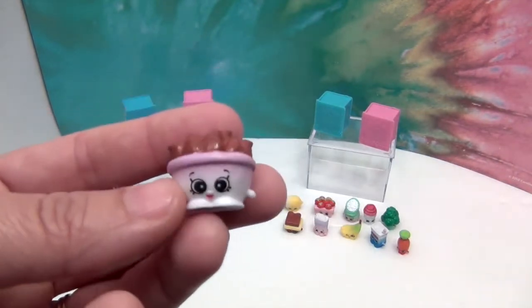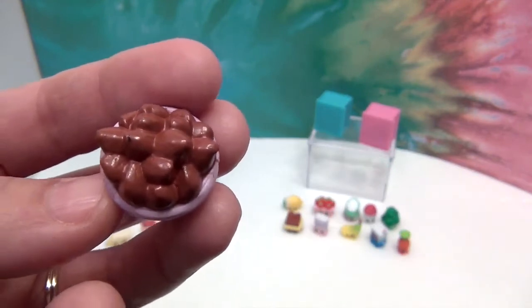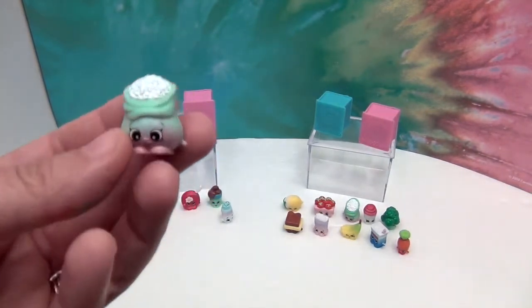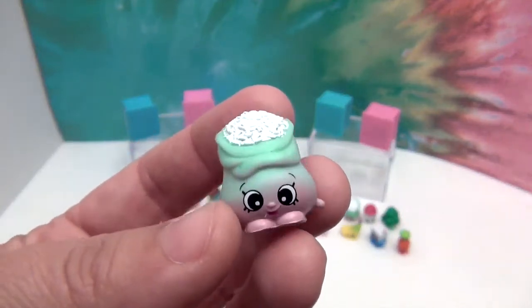This is Chop Chips — it's a duplicate for us, but it's still awesome because it has really cool hair, or chips. And this one is Jasmine Rice, and this is a new one. Very cute — a little bag of rice.